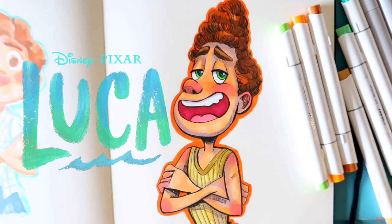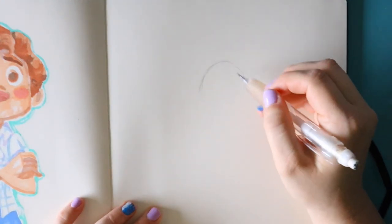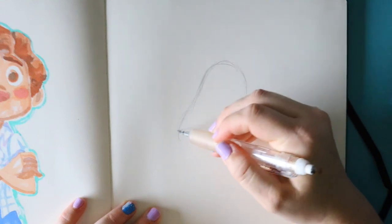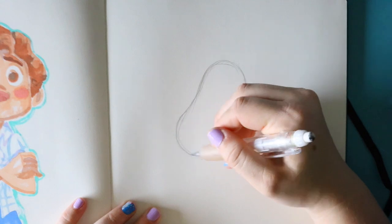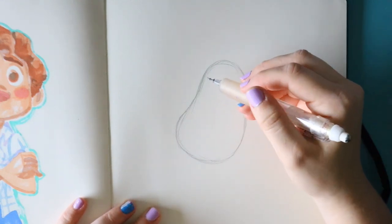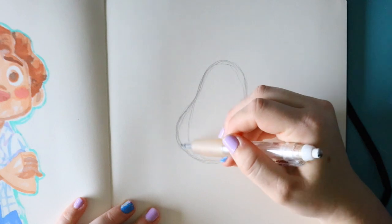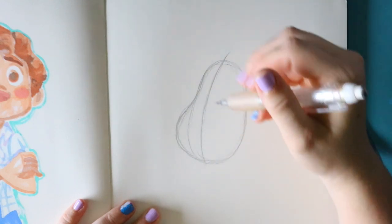We're gonna go ahead and lay out the bones first — the structure of Alberto's face and his arms. He's got crossed arms just like Luca. Alberto's face is going to be a little bit like a three-quarter turn and it's more of an oval, kind of like almost like an avocado shape. So if I make like this avocado shape you can see it's really just an oval, and you bring out this side just a little bit more. Then I'm gonna do that three-quarter turn guideline, so his nose line going down this way and then an eye guideline going up here.